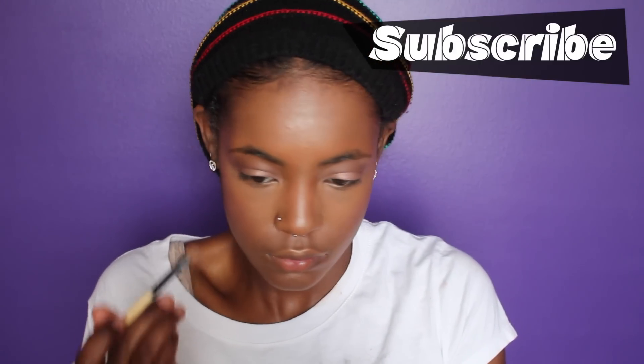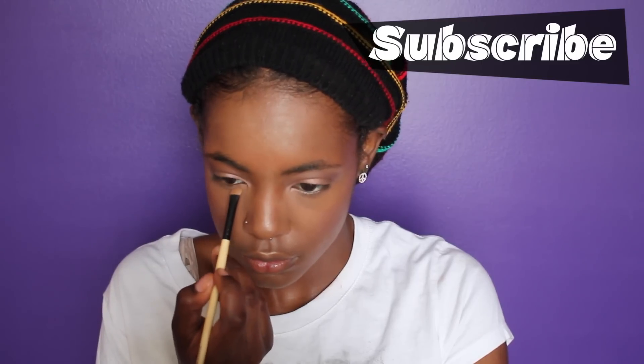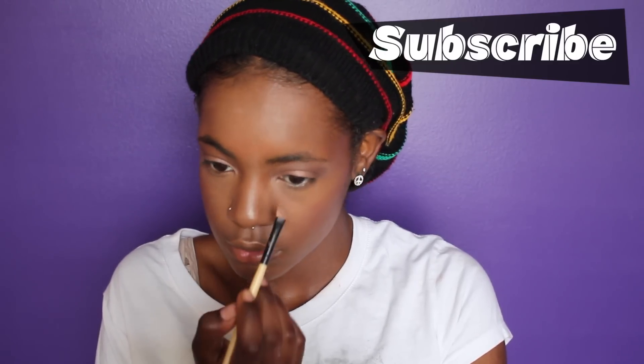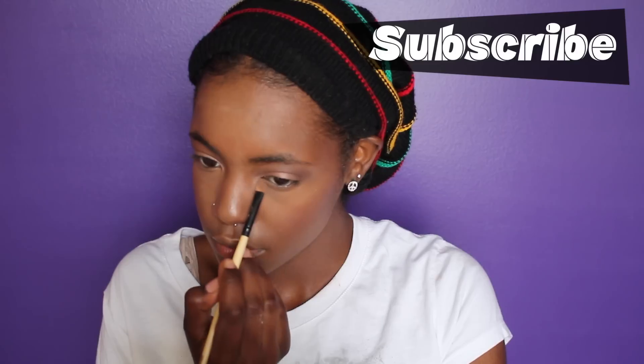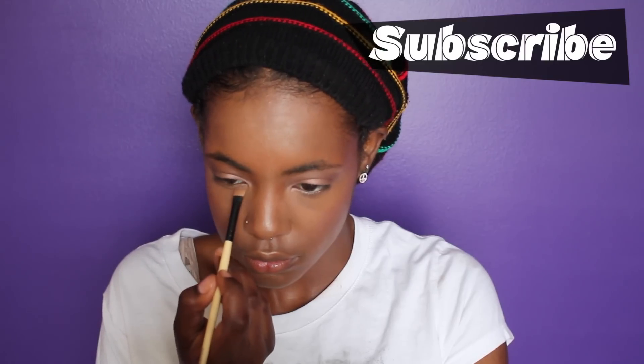At the start of my lower lash line, and then I'm going to take Sexy and run that just a bit on my lower lash line to deepen it up just a bit.